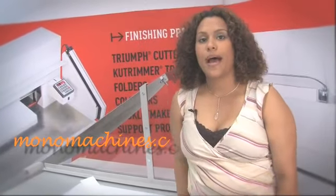Manufactured in Germany by MBM's parent company, Triumph cutters are world renowned for their power, precision, safety, and ease of use — and the Cut Trimmer 1110 is a perfect example.